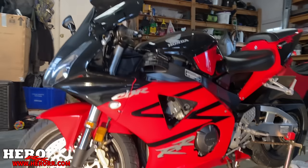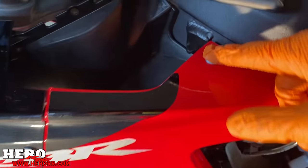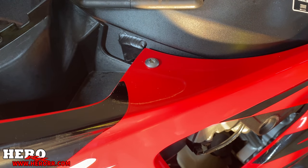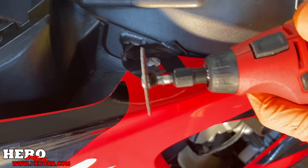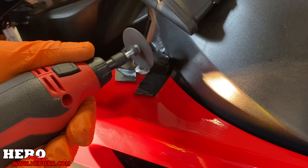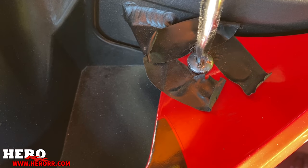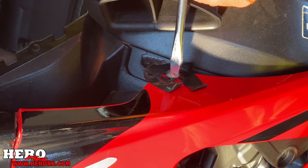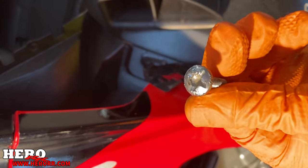Okay so I just popped that cover off to get to this bolt — I started already removing a few bolts — but this bolt's already rounded out. Oh man, this bike's just full of surprises. I literally just started and already right into this. Wow, unbelievable.